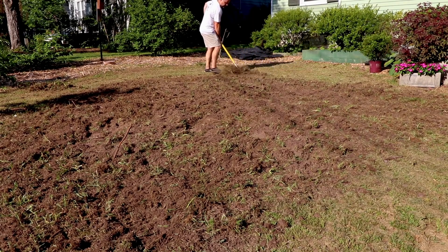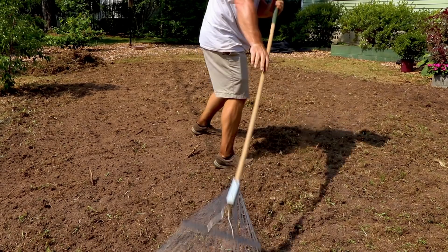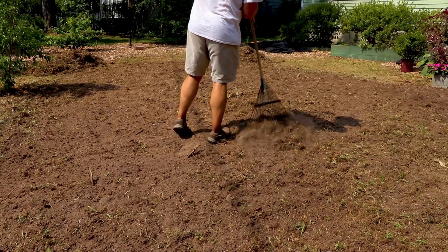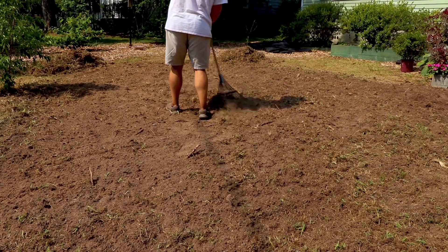I'd use a leaf rake to take out the grass and other debris — lighter things that were easier to rake out — and then rake it back smooth. The next morning I'd till it again, just repeating that process until the day the sod was delivered.